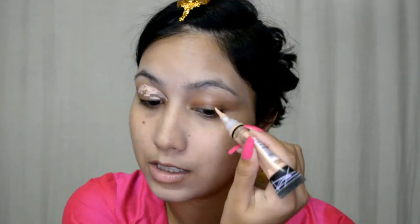For priming my eyes before the eyeshadow, I'm going with this LA Girl Pro Concealer and this is in the shade Light Ivory. I'm just applying this on the eyelid area just to cancel out all the pigmentation and dark circles, and I'm going to blend this out with my fingers.